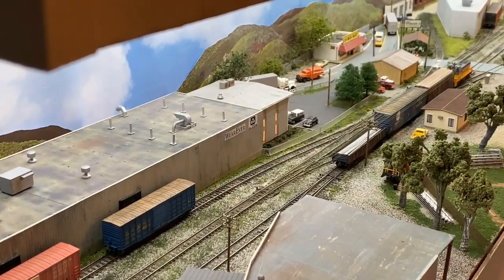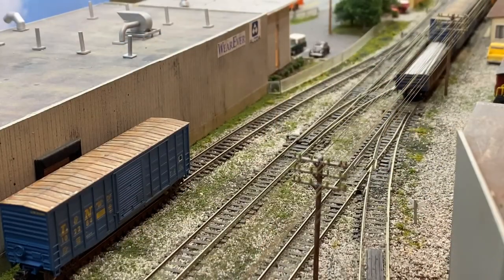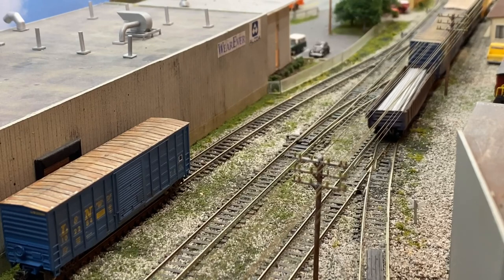It's pretty tough to film this industry because it's facing away from the aisle, so I kept moving the camera around as much as I could. It's just really tough, especially when you're focused on not getting any of the fascia in the shot.